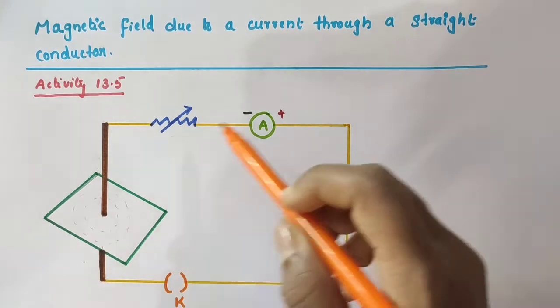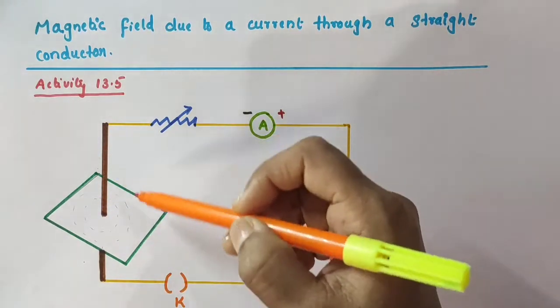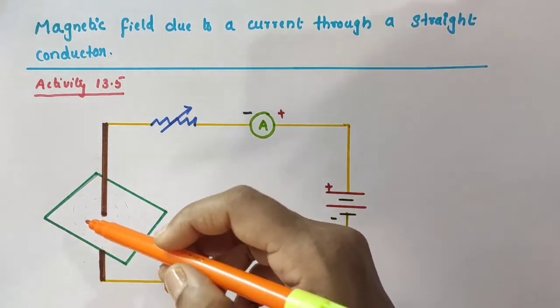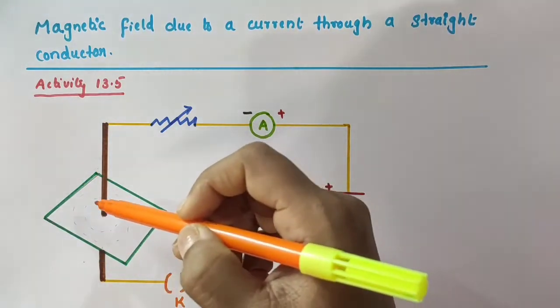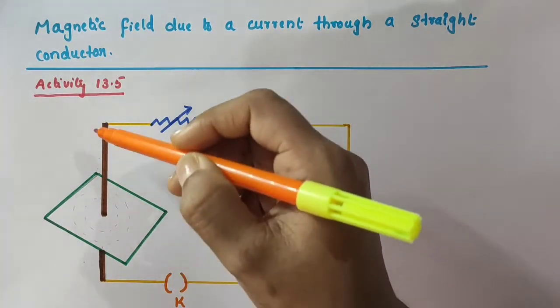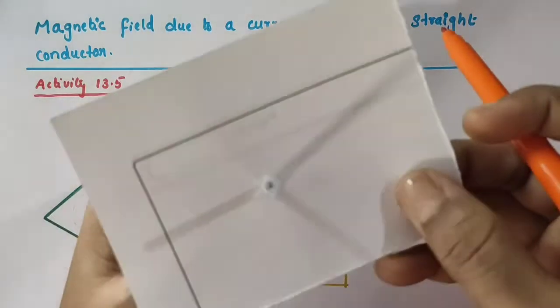We want to make a connection as shown here. This thick copper wire is inserted through the center of this rectangular cardboard, and this copper wire is placed in such a way that it is normal to the plane of the rectangular cardboard.